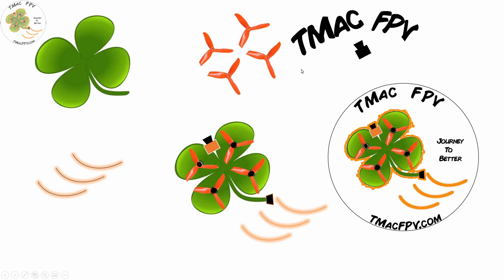This whole idea came from the TMac FPV logo I sketched out a while ago using PowerPoint. If you've purchased one of my frame designs on the Pilot's Den page of my website, you've probably got at least one of these slap stickers of the logo. I thought it'd be fun to try and turn it into a 3D logo I could place on a plaque to hang in my work area.